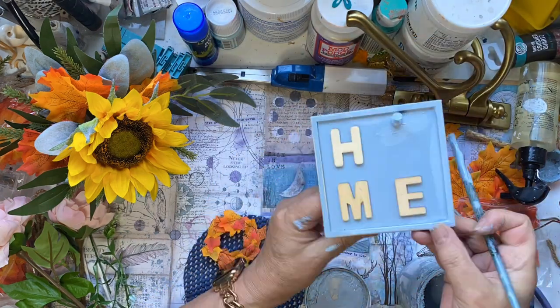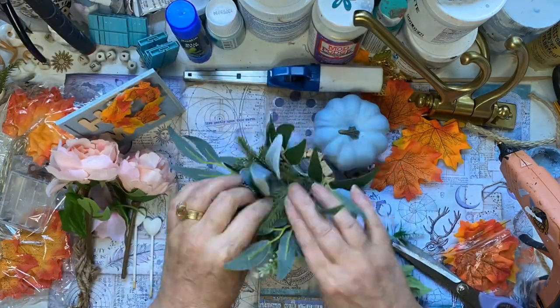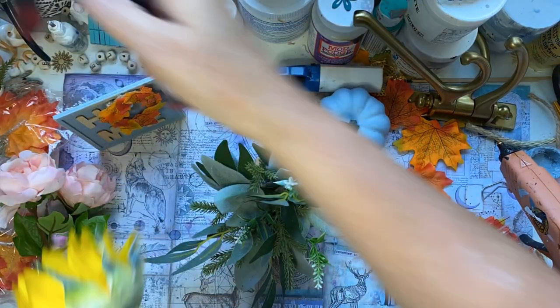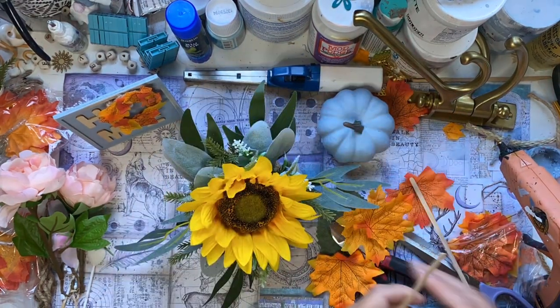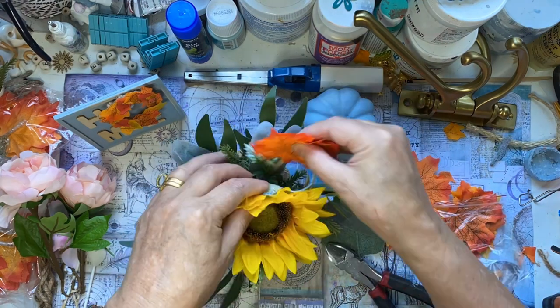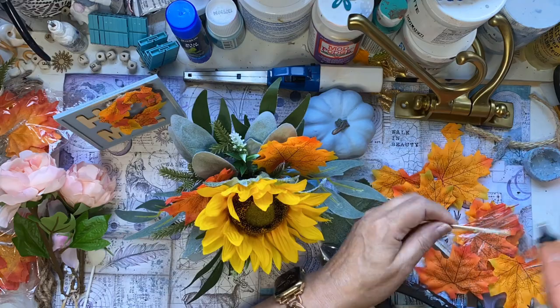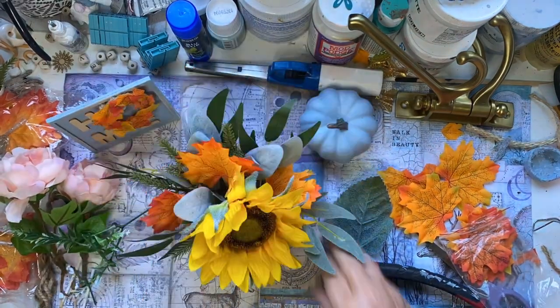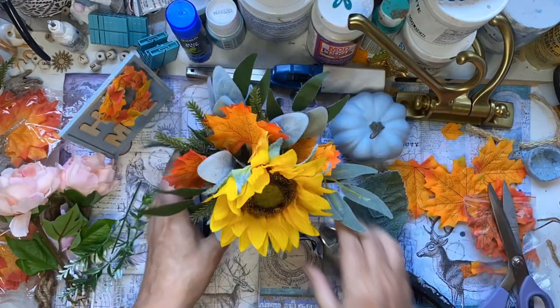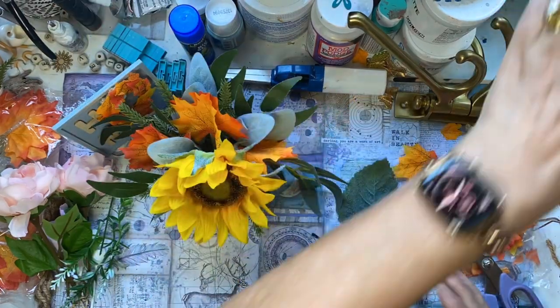I refreshed my pumpkins and decided to paint the letters blue this time. And this is our flower arrangement that we had for Valentine's Day. We're going to take out the peonies and add some sunflowers and these leaves on the end of coffee stirrer sticks — or you could use a toothpick — with a little bit of hot glue so they can stand up in the arrangement. I took out the lavender, left all the eucalyptus and fir leaves in, and added a little buffalo check ribbon around the middle.